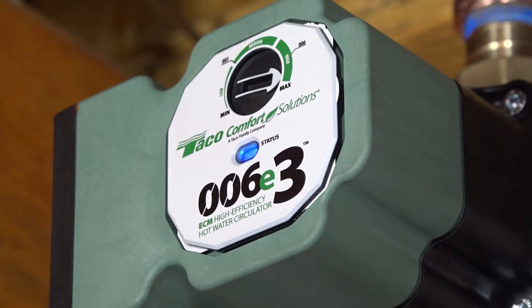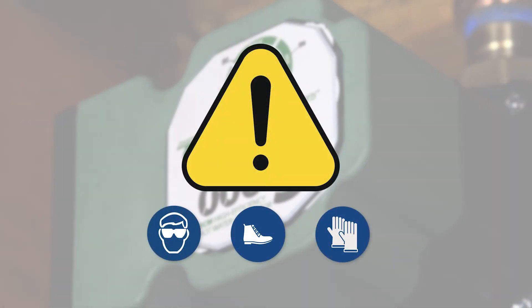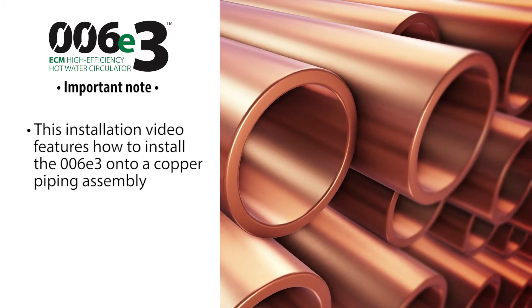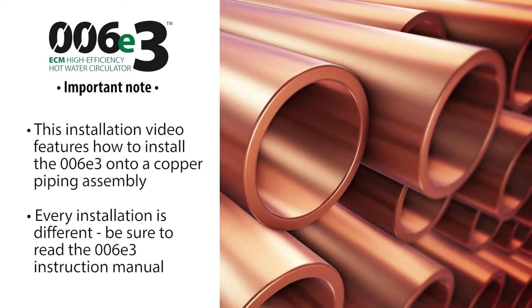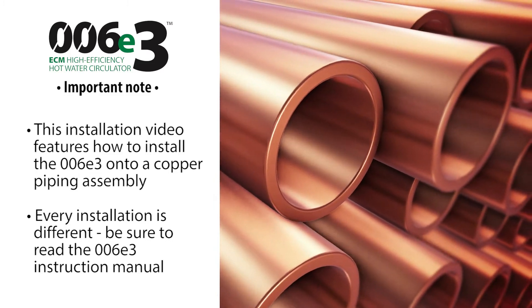Before we begin, make sure to take all proper safety precautions. Please note that for this step-by-step installation, we are installing into a copper piping configuration. Remember, every installation is different — make sure to consult the 006E3 instruction manual for answers to any questions.